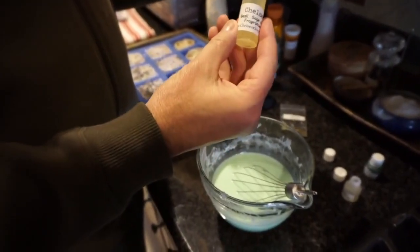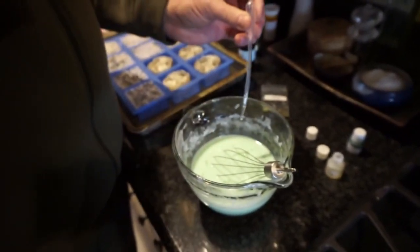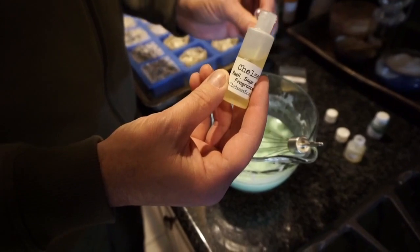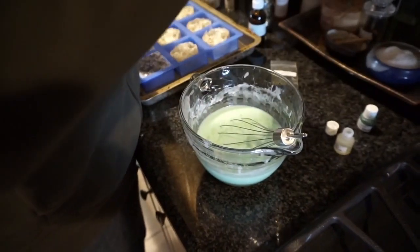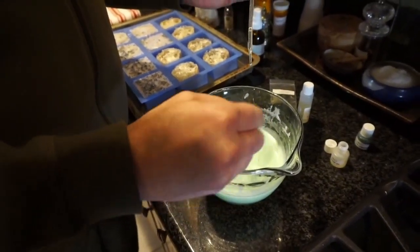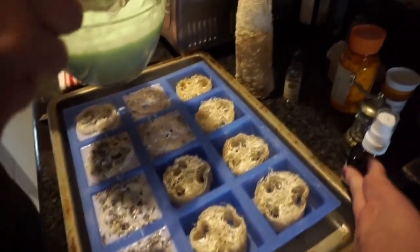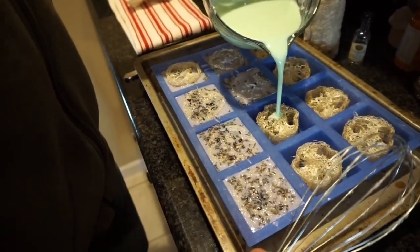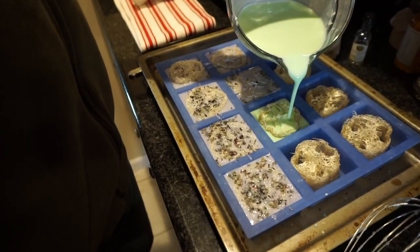Next he's going to add the Basil Sage Mint fragrance. This is a pretty light fragrance — he's using one pipette and going slowly. This one is a lot less strong than the previous hibiscus one we used, so he went ahead and put in two pipettes of that. He's also adding a small amount of basil essential oil because it's pretty strong. Now it's all mixed in, along with the rubbing alcohol on standby, and he's going to pour it into the silicone molds. Remember, you don't have to use the loofah.